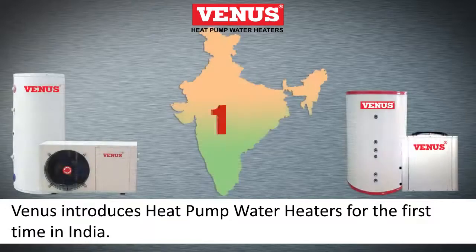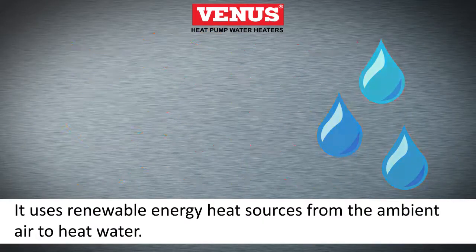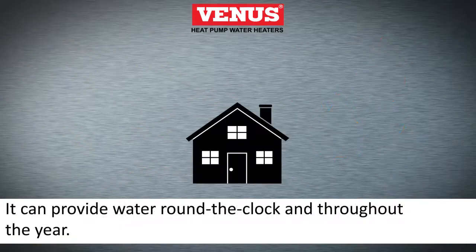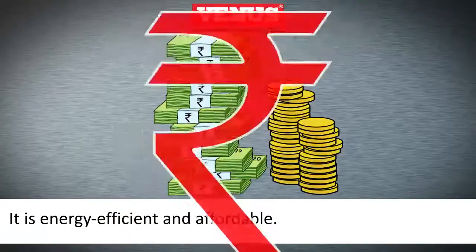Venus introduces the heat pump water heater for the first time in India. It uses renewable energy heat sources from the ambient air to heat water, providing water around the clock throughout the year. It is energy efficient and affordable.